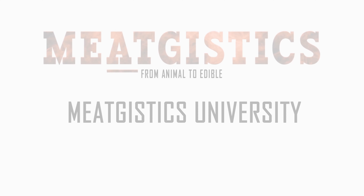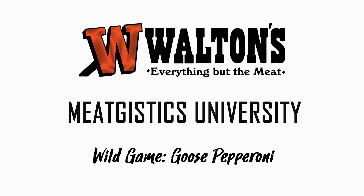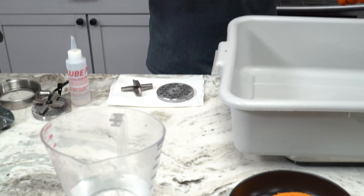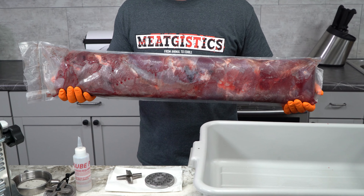Hi guys, this is John from Meatgistics University and this is Wild Game Goose Pepperoni. We recently came into a lot of goose meat, and I mean a lot. So we decided to make some snack sticks with it.